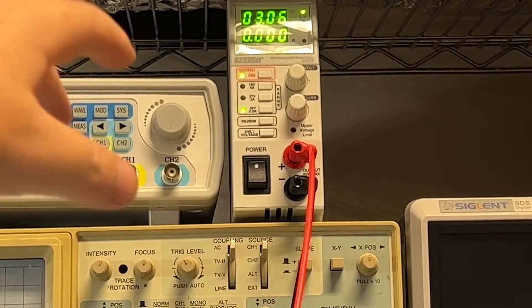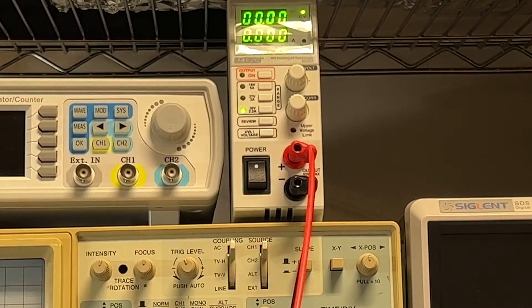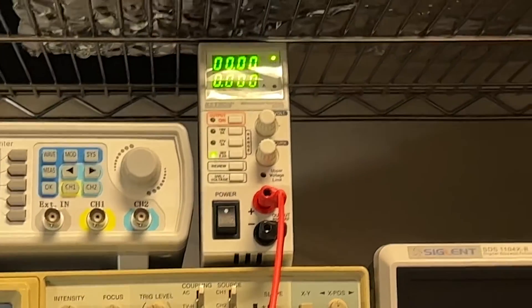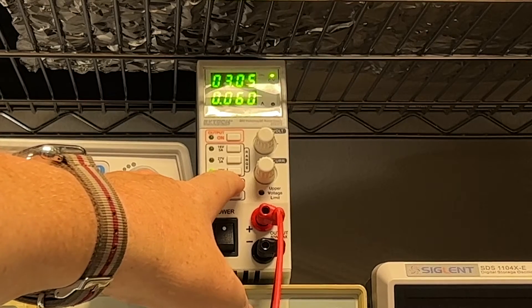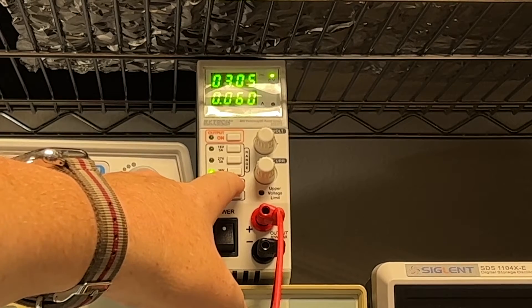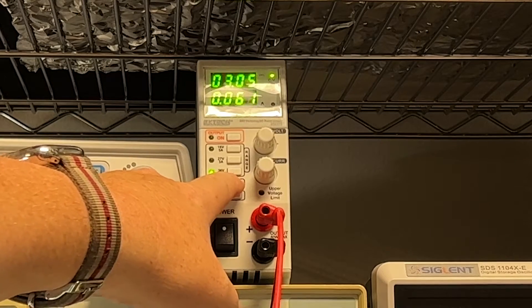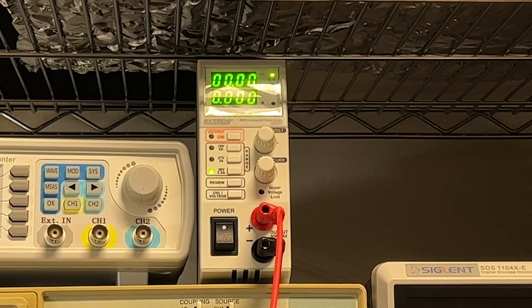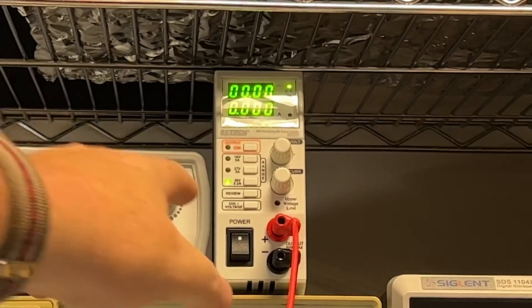Let me show you what that looks like. I'm setting it with the output off — you can see I've got it set for a maximum of three volts and a maximum of 0.06 amps, that's 60 milliamps. That's just enough to trickle into the diodes without harming them, so I don't shock them when I press the leads onto the pad.